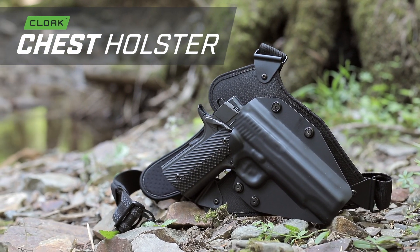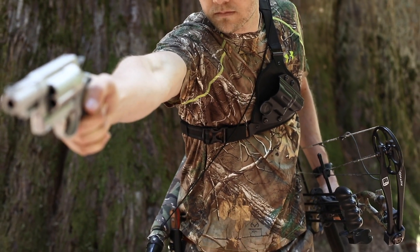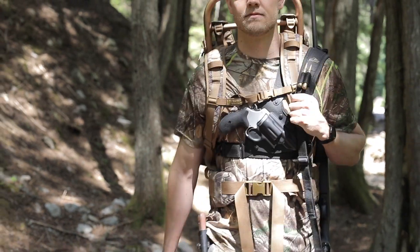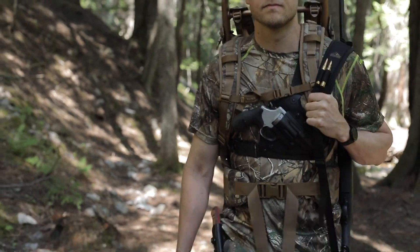Designed for comfort when carrying large firearms on the go or in the wilderness, the Alien Gear Chest Holster curves around you, dispersing the weight of your revolver or semi-automatic handgun, fitting over 500 models of firearms.